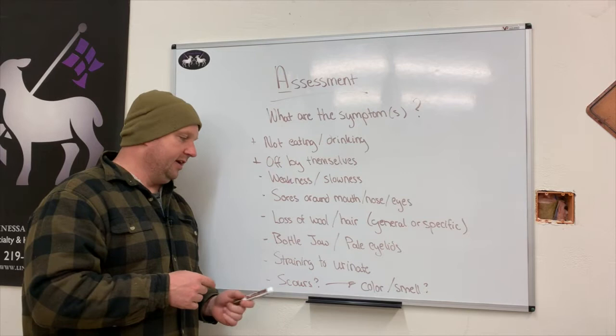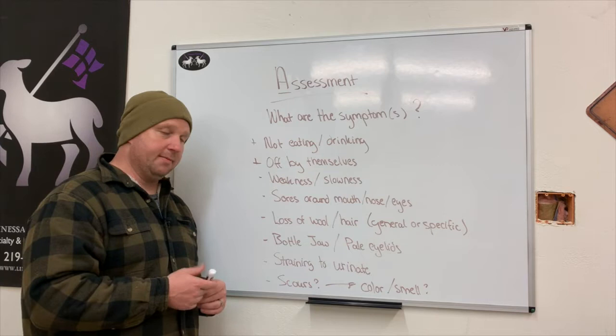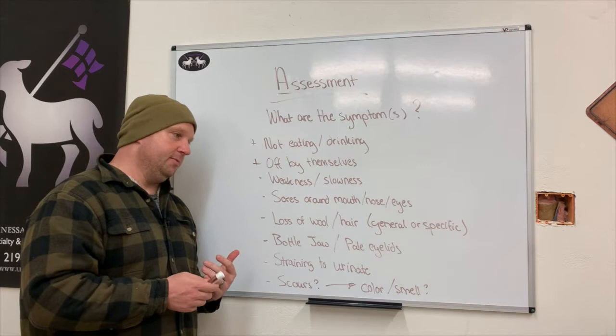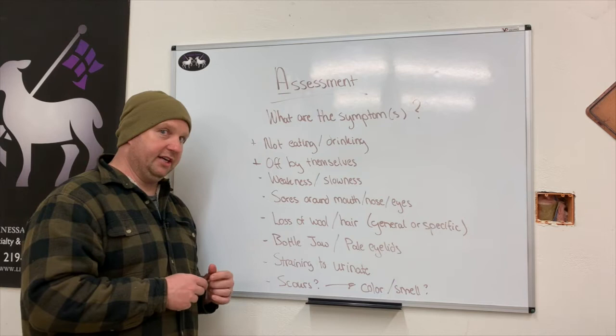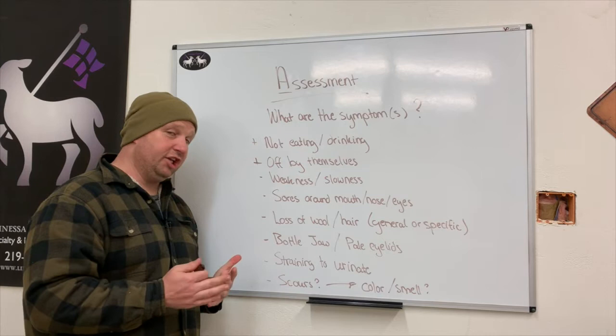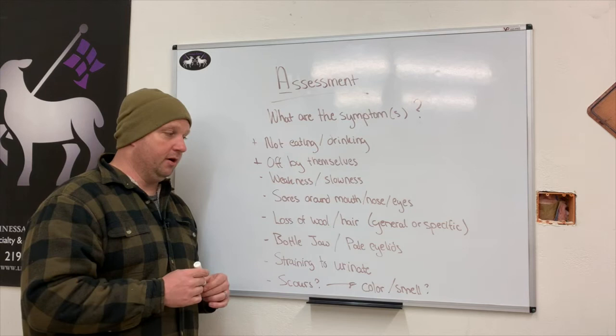And finally, scours — we're talking about diarrhea. It's important to note the color and smell, especially when telling your veterinarian. Bright green loose colors suggest a bacterial infection like E. coli. Black tarry colored stools suggest potential GI bleeds. Clear or bloody stool suggests we're thinking more in the realm of coccidiosis.